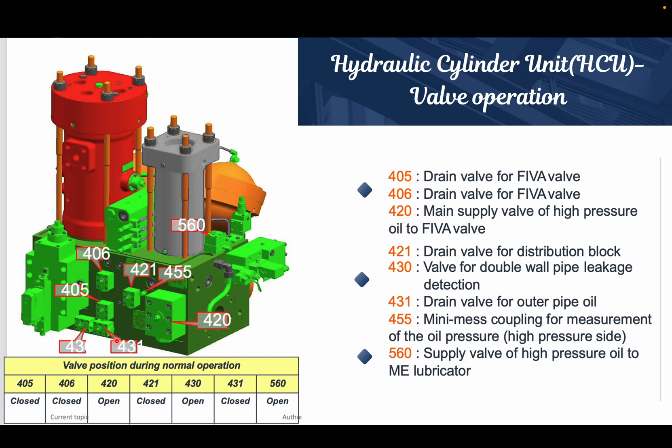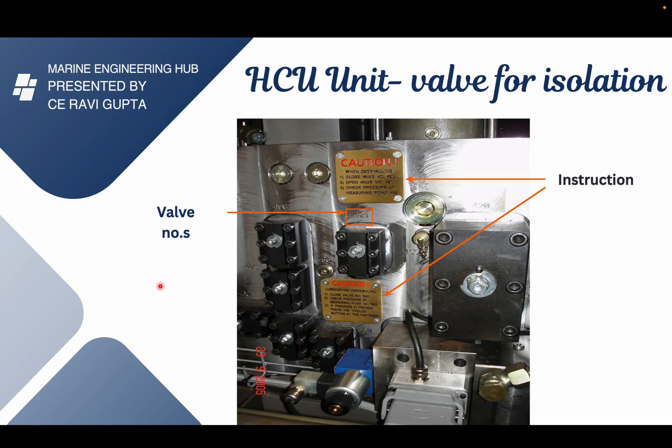The 421 is a drain valve for draining the HCU block. The 406 and 405 are for draining the FIA valve. The 430 and 431 are for the double valve pipe. The key valves to concentrate on are 420, 421, and 455. The 420 is this large valve with the number engraved, 421 is this one, and 455 is this one. This point is called the mini mesh point, where we connect a pressure gauge to check the pressure inside the HCU unit.